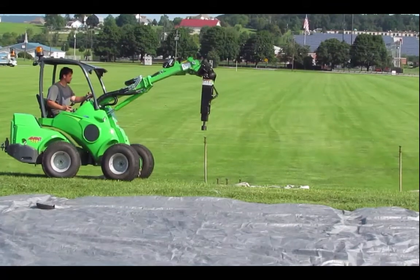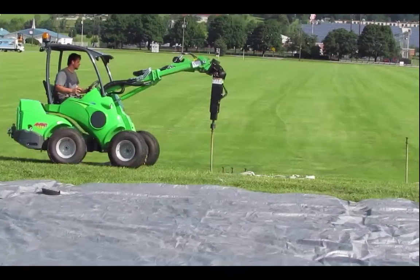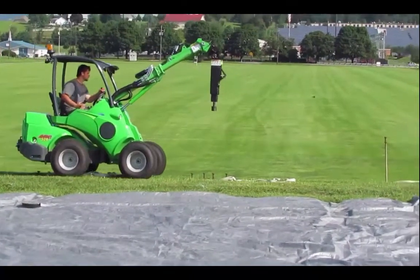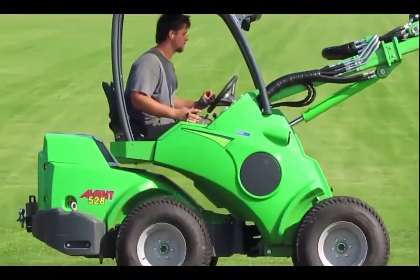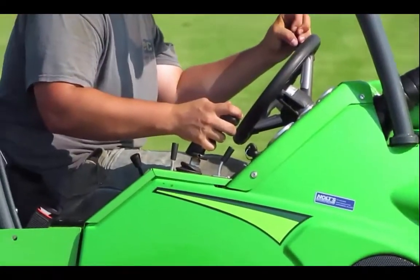As he comes up to the stake, he pushes down, then starts the hammer, then pushes down more. When you don't have the hammer on, the flow is directed to the arm to push it down. When you have the driver running, the flow is redirected to the hammer and you don't get the down pressure that you would.